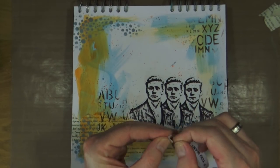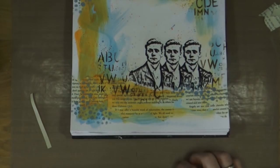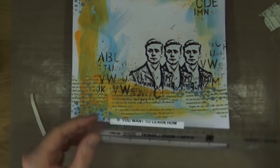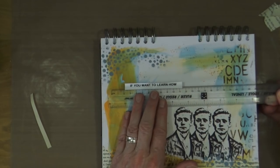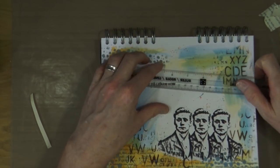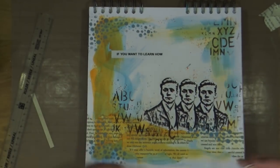Finally, I have my quote or phrase to add, which I've already printed out using my Dymo letter tag label printer. I'm peeling the backs off and, because I want the first phrase exactly straight, I'm attaching it to the top of my ruler so I can ensure perfect straight placement when I stick it down, then release it off the bottom of the ruler. Then I just have three more words to add individually underneath my focal point.